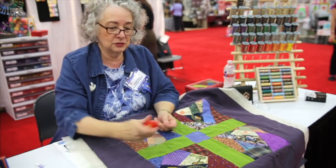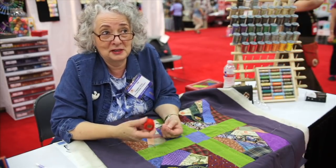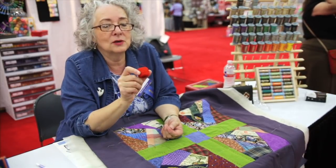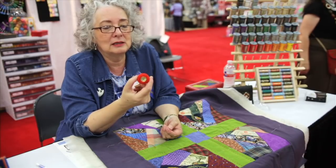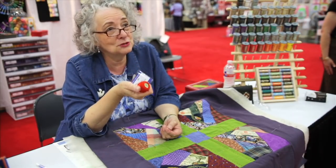I chose a contrasting color thread. That's something about big stitch quilting — if I'm going to take the time to do hand stitching, I want it to show. So I chose this bright, fiery red. Big stitch quilting is enjoyed by both modern quilters and traditional quilters.